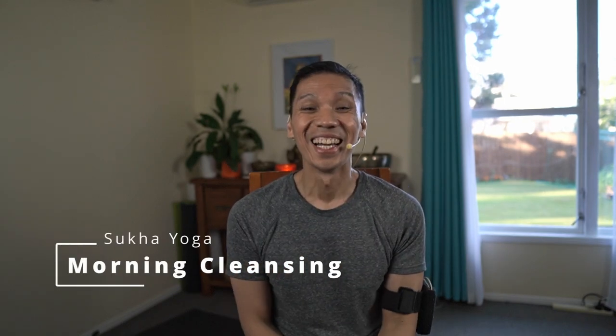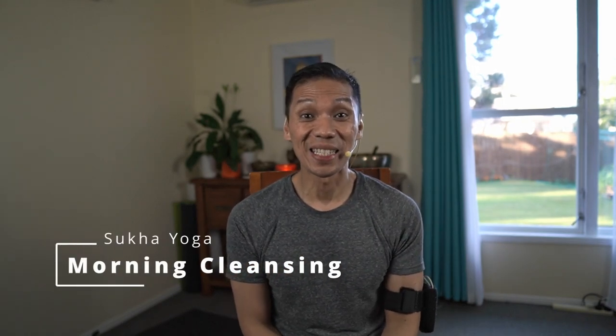Namaste. Morning. Let me share with you a simple cleansing practice you can do at home. Ideally, practice in the morning where bodies are the most open and relaxed.